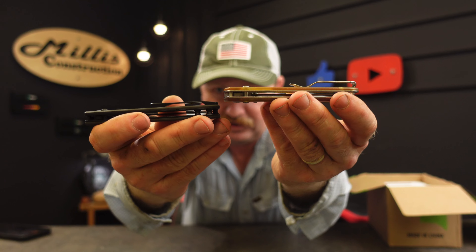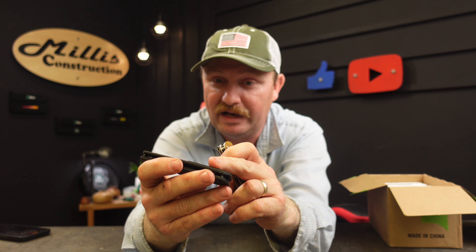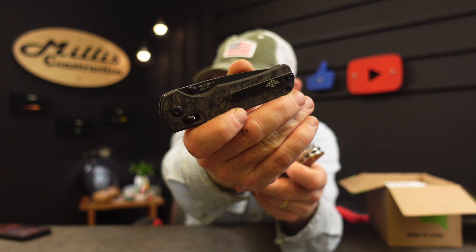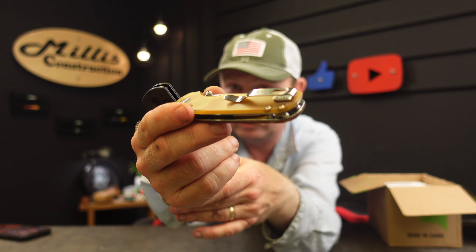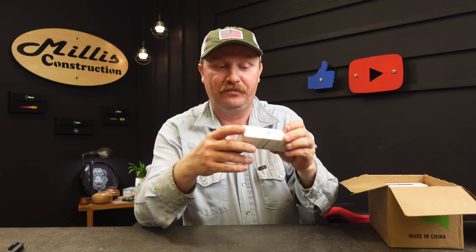I'm not as handy as some with it yet, but I'm getting there. The clips are slightly different on these two - this one has a really flat, low-profile clip, very classy. I'll have to see how it holds up on my pants and everything. Where this is a more standard clip style that was on the one from last month.